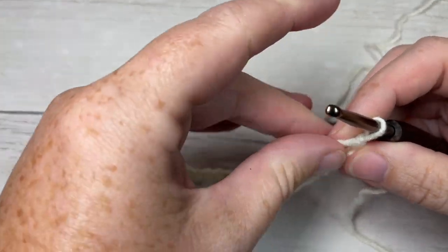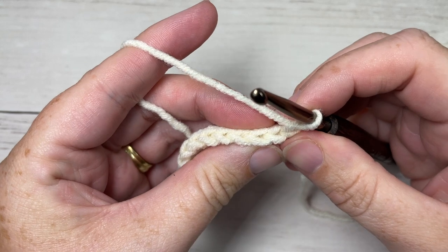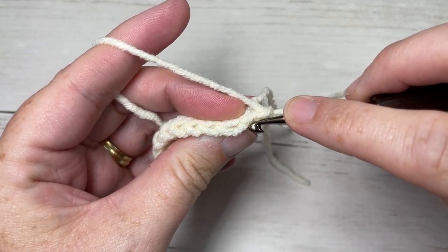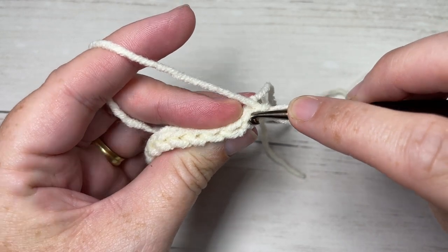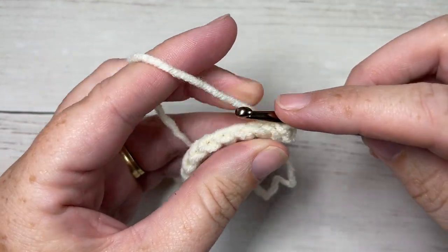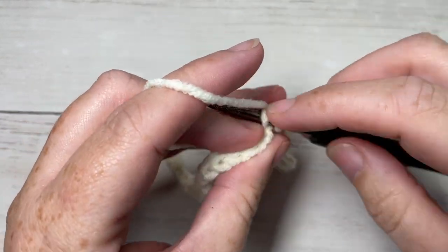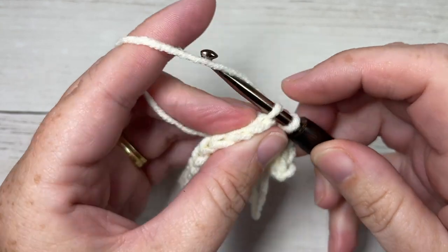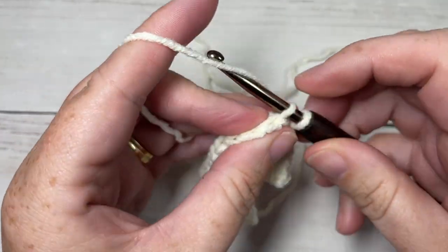We're now going to continue working rows of slip stitches, this time only working in the back loop only. When you look at the top of your stitch, you have a loop closest to you and a loop in back - you're going to be working under this back loop only. Slip stitch into that first stitch and then into each stitch all the way across, always working under the back loop only.